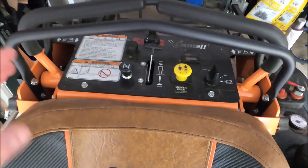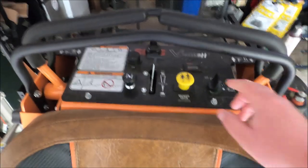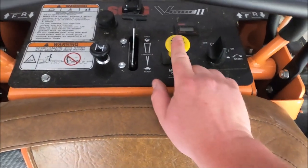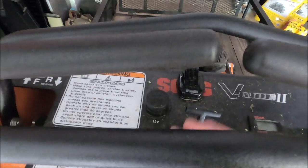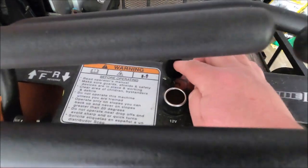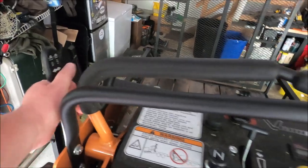Coming from the top of the machine, I'm just gonna go over all this stuff real quick, and then we're gonna walk around the machine and do the rest. Here's your ignition, there's your hour meter right here. You got your PTO — pull this up to engage the blades, push it down to disengage the blades. You have your throttle, your choke. New for this 2023 machine is the charging port if you need to charge something while you're mowing. Coming over here is the parking brake — push it off to disengage it, pull it up to engage it.